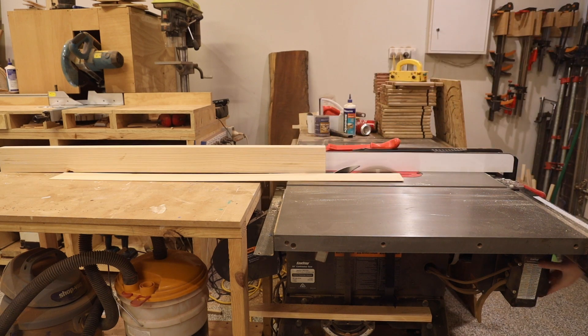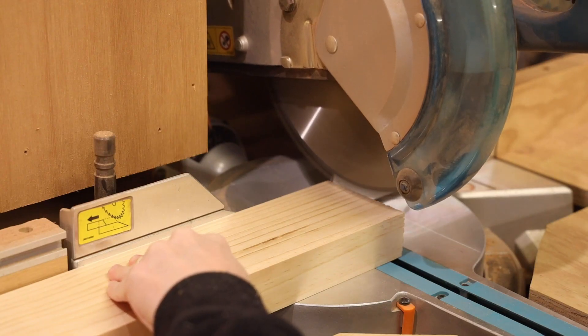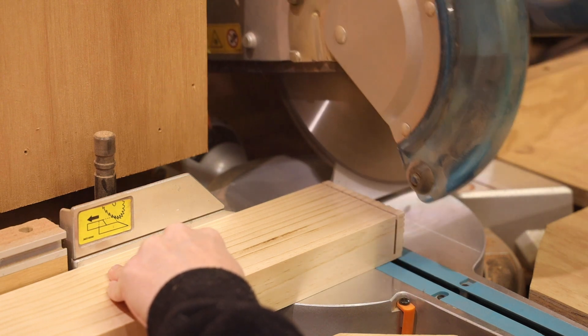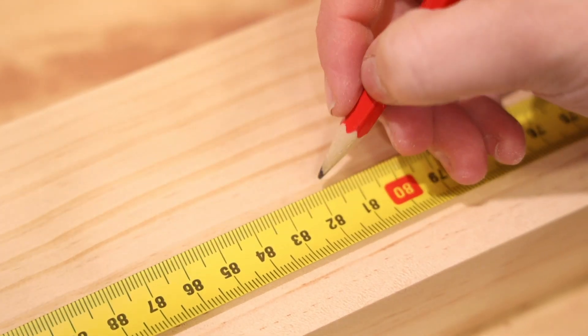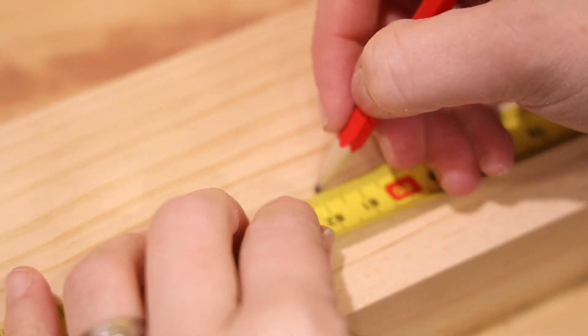My first step was to cut the timber down for the extension of the door. If you don't need to add an extension you can skip this part. I'm making two barn doors — one for the bathroom and one for the living room. The bathroom door required an extension of 70mm. The door thickness is 40mm, so my first step was to cut the timber to the right thickness on the table saw.